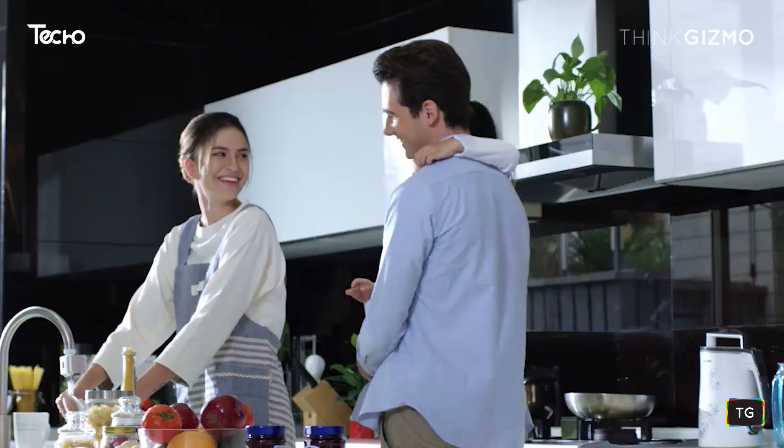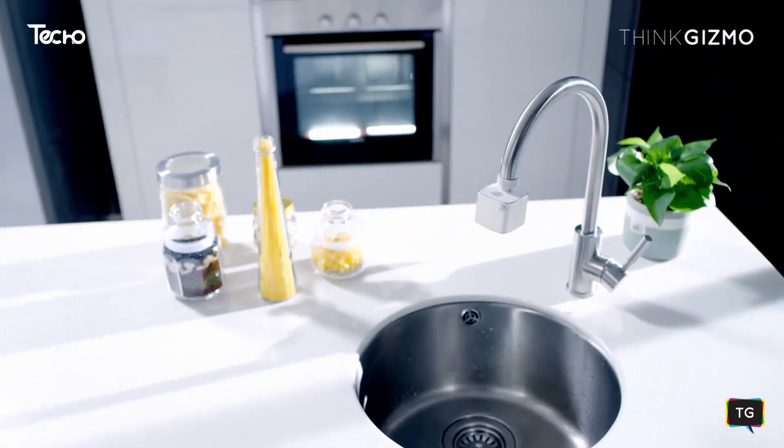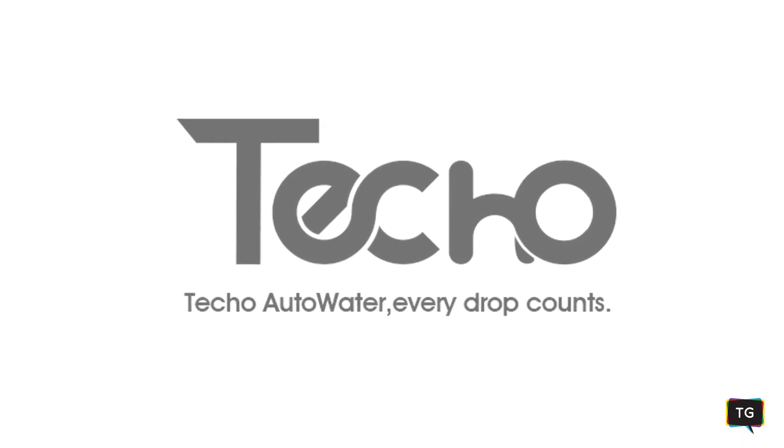Help us bring our green technology to millions of homes around the world. Teco Auto Water — use only the water you need, without wasting a drop.